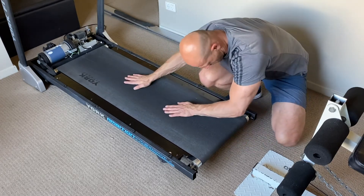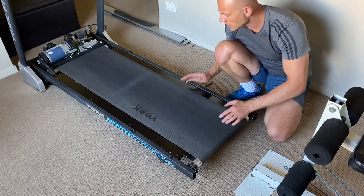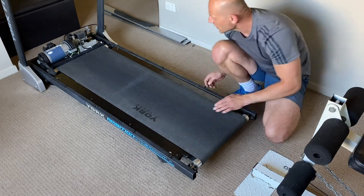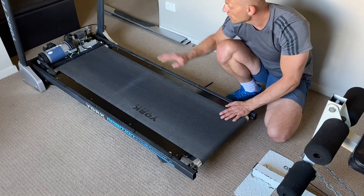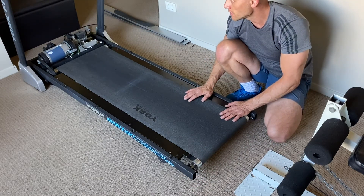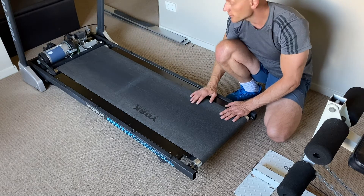Now we are ready to place everything else back the same way as we did at the beginning — starting with the sides, then putting the back parts back on the treadmill, and lastly the top part covering the motor.